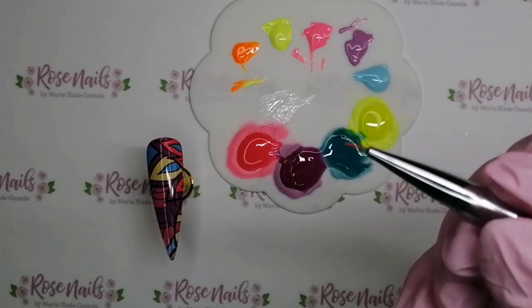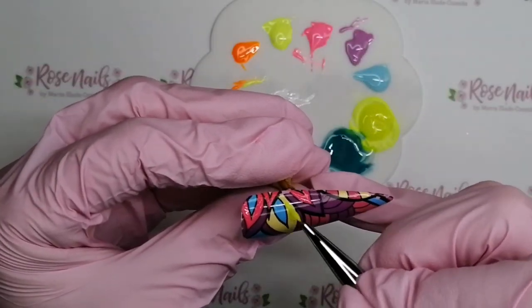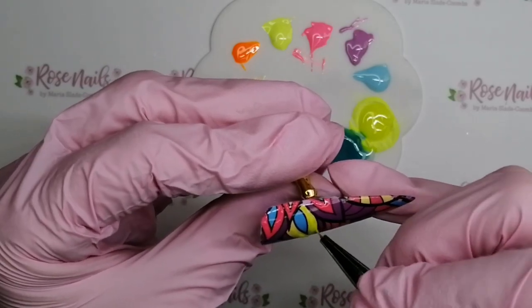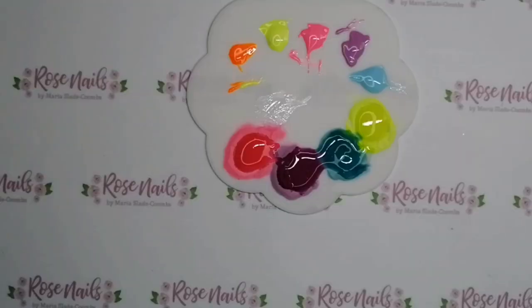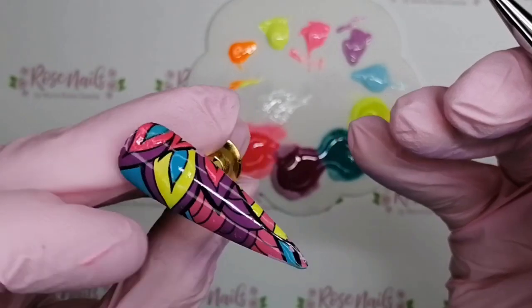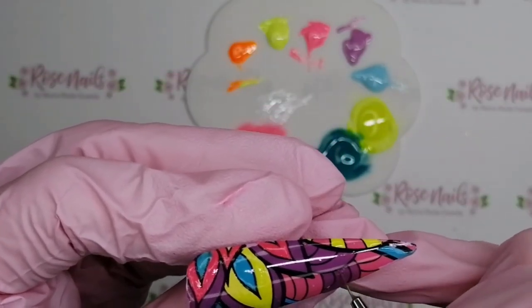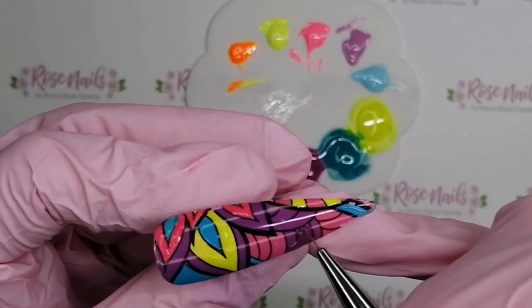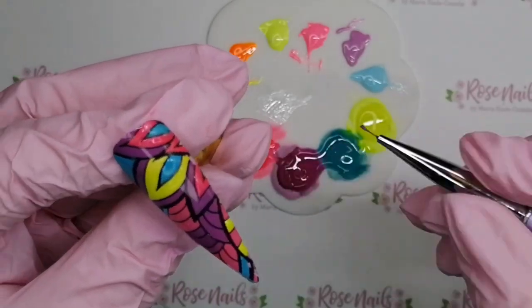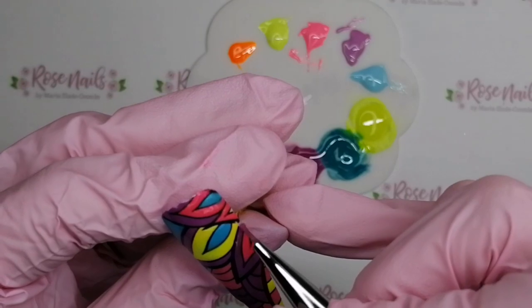Unfortunately I couldn't get it dark enough in my salon to show you what they look like in the pitch black, but I did get it as dark as possible. So I think I kind of left it there because I was like this is going to get boring. I've done some of the blues - you can kind of see roughly where it's raised over the foils. I have not done every single one, just little bits I thought would look really cool if they were glow in the dark.